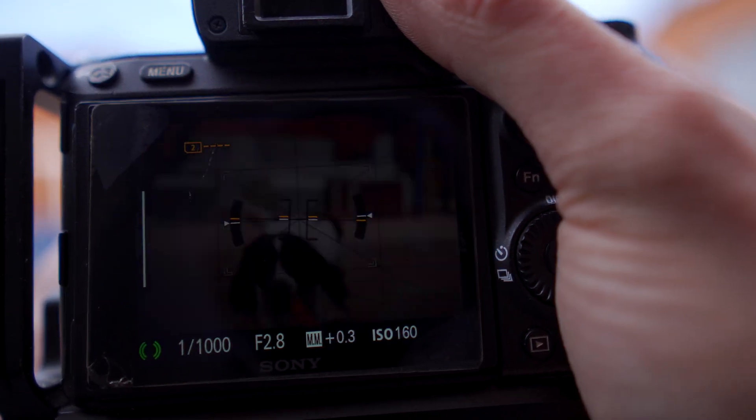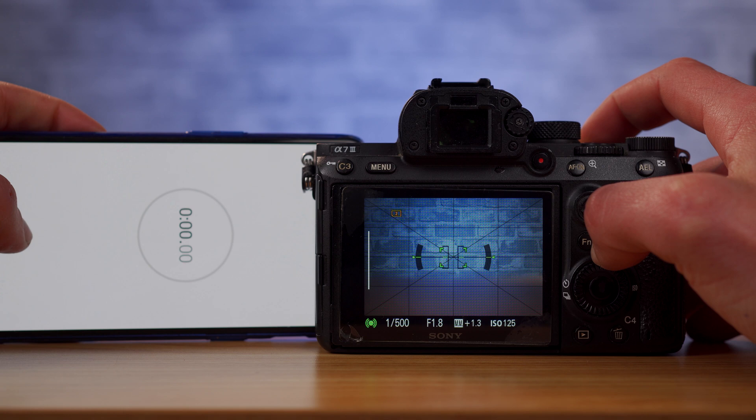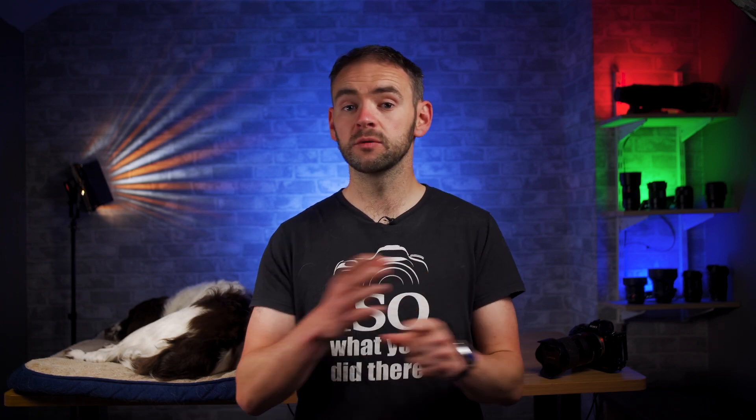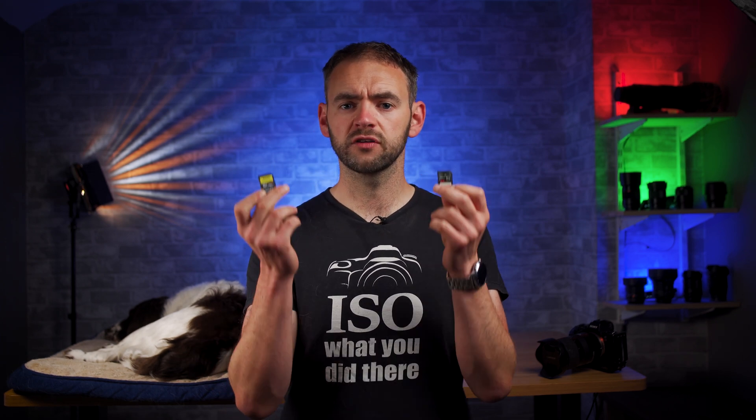But crucially, you do still get a faster maximum write speed from the UHS-2 card in the UHS-2 slot than from a UHS-1. The big difference comes down to shooting large bursts of images. To test this, I shot a burst of uncompressed RAW files at 10 frames a second for 3 seconds — 30 RAW images — and timed how long it took the camera to record those files and completely clear the buffer. I ran these tests with both cards in the same UHS-2 card slot.